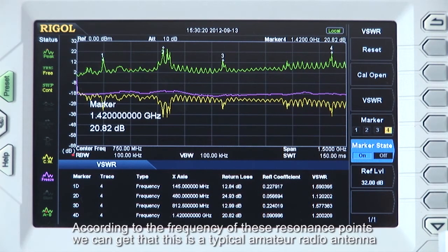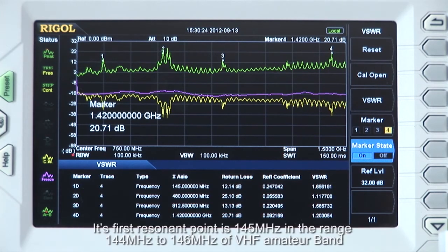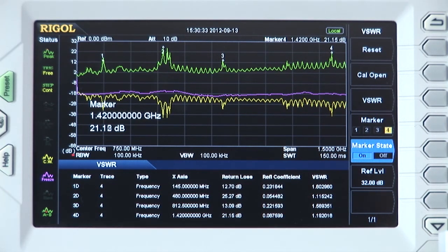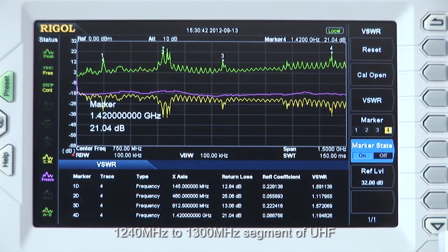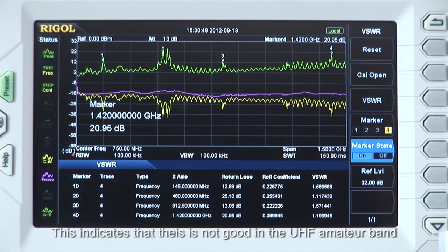We can see that according to the frequencies, this is a typical amateur radio antenna. Its first resonant point is at 145 MHz, which is within the 144 MHz to 146 MHz VHF amateur band. The second and fourth resonant points are close to 430 and 440 MHz, also near the 1240 to 1300 MHz segment, but not completely the same. This indicates that this may not be a perfect antenna for the VHF amateur band.